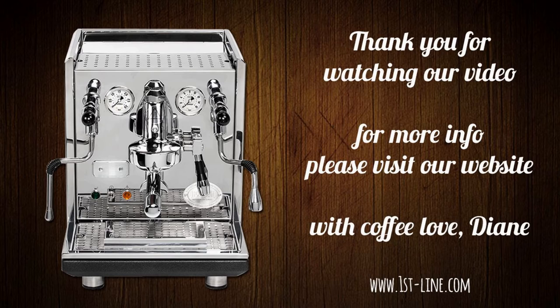The height of the machine is approximately 16 and a quarter inches. With the lid open, the height is approximately 20 and a quarter inches.